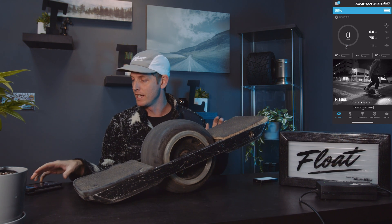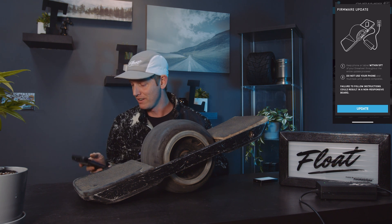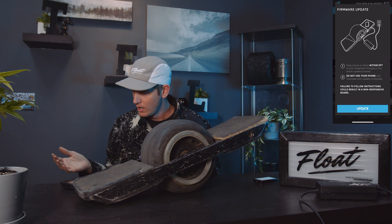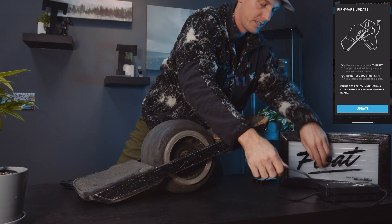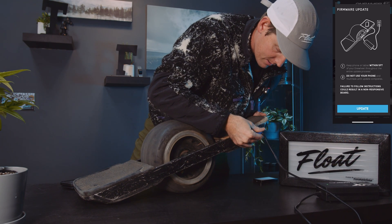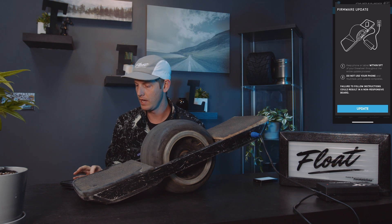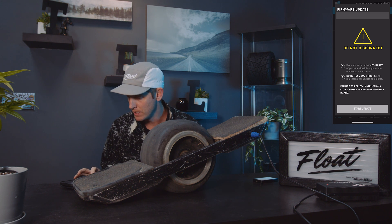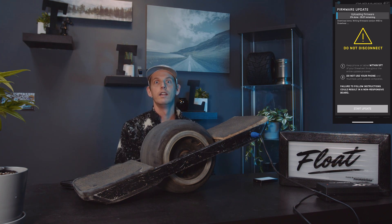Oh there it is — we got the prompt to update! Okay, keep my phone within five feet, don't use my phone. It looks like it also wants us to plug it in, so let's plug this guy in. Okay, and here we go — start update. There we go, now we wait.